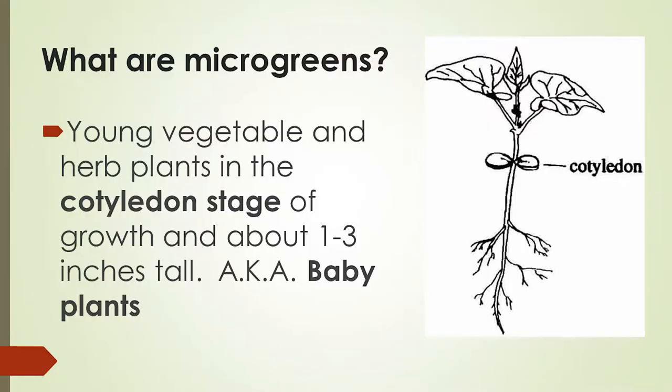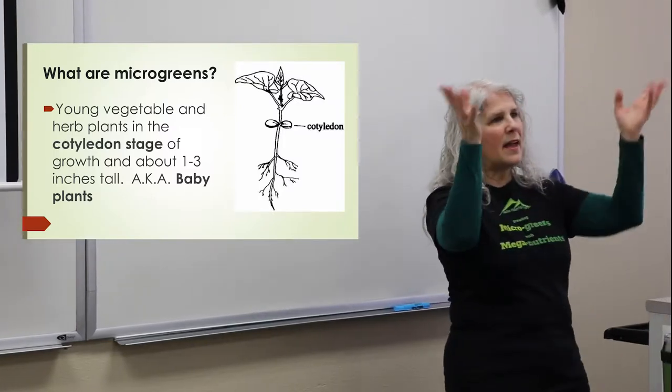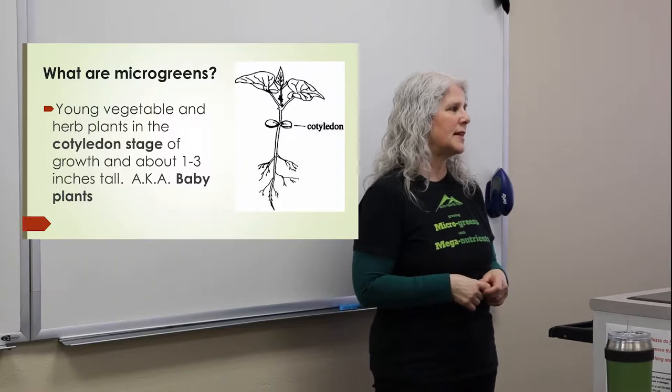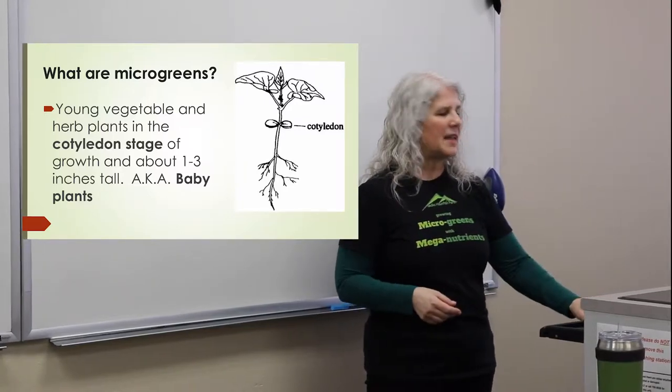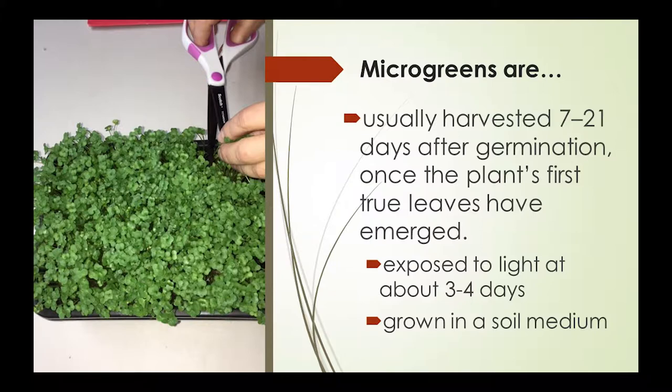What are microgreens? They're young vegetable and herb plants in the cotyledon stage — that just means their first couple of leaves have come out. They're about one to three inches tall. They're usually harvested seven to twenty-one days after germination, once the plant's first true leaves have emerged. We expose them to daylight three to four days. They're grown in some kind of soil medium. It's not critical what kind, because microgreens are getting all their nutrients from the seed at this point.